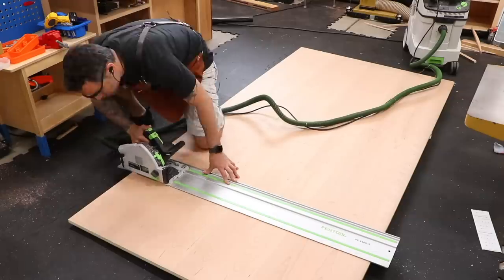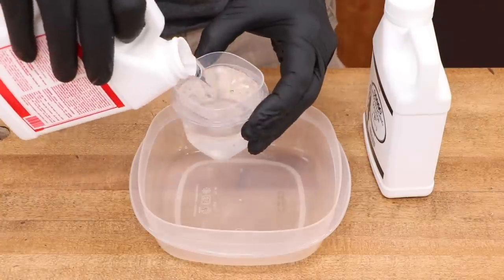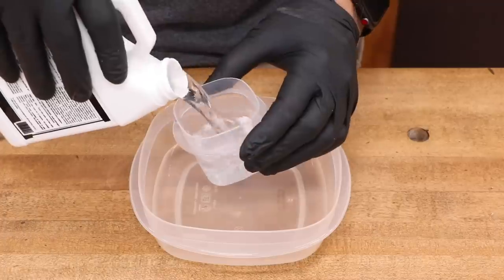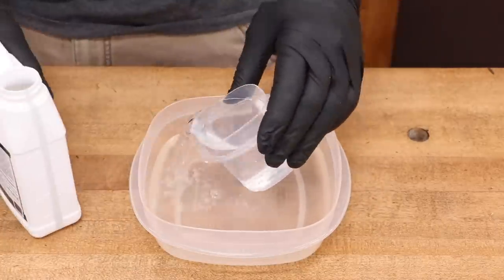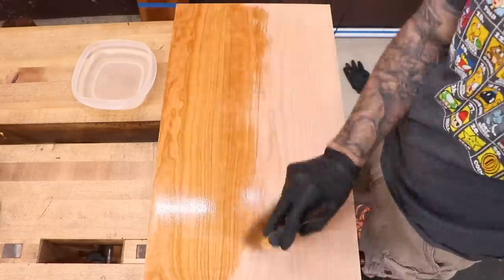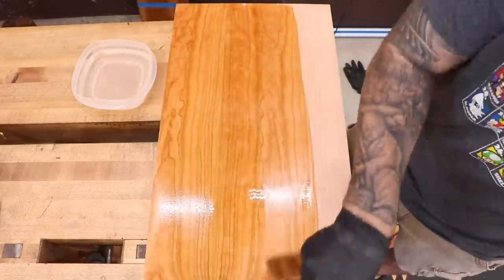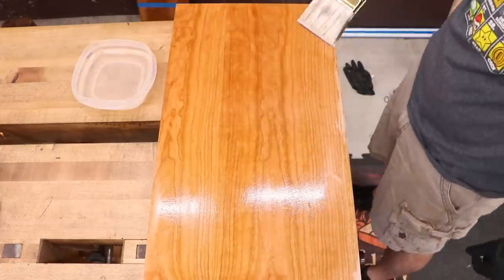For the panels, we'll use 3/4-inch cherry plywood. I want my panels to contrast with the rest of the desk, but I don't want to use something as drastic as maple, so I'm trying something new to me: wood bleach. The bleach should help prevent some of the natural color change that occurs in cherry, leaving the panel slightly lighter in color. We'll see how it pans out over time, but I think it's going to look super sweet.